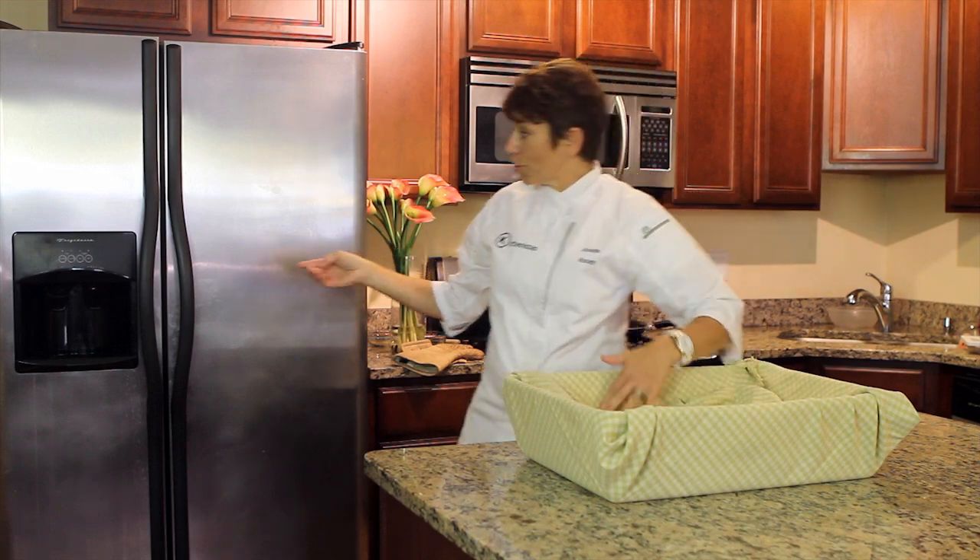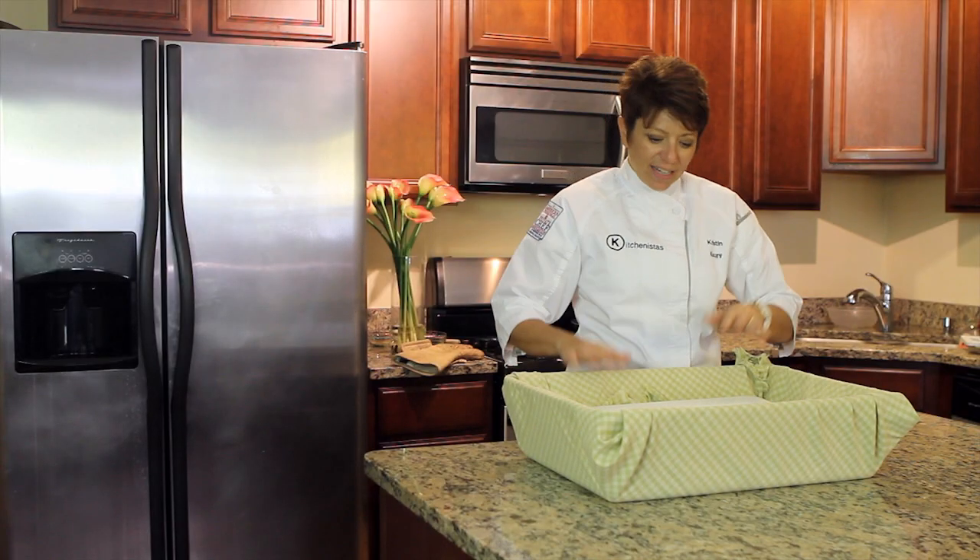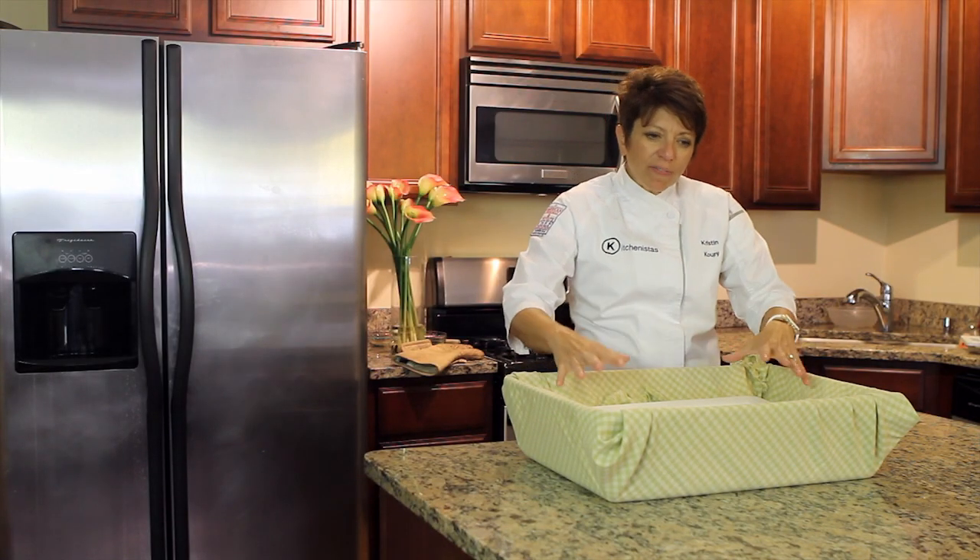Earlier I froze my tray — another way to keep things cold. So then you place the tray right inside on top of the tablecloth. I do have it set in.